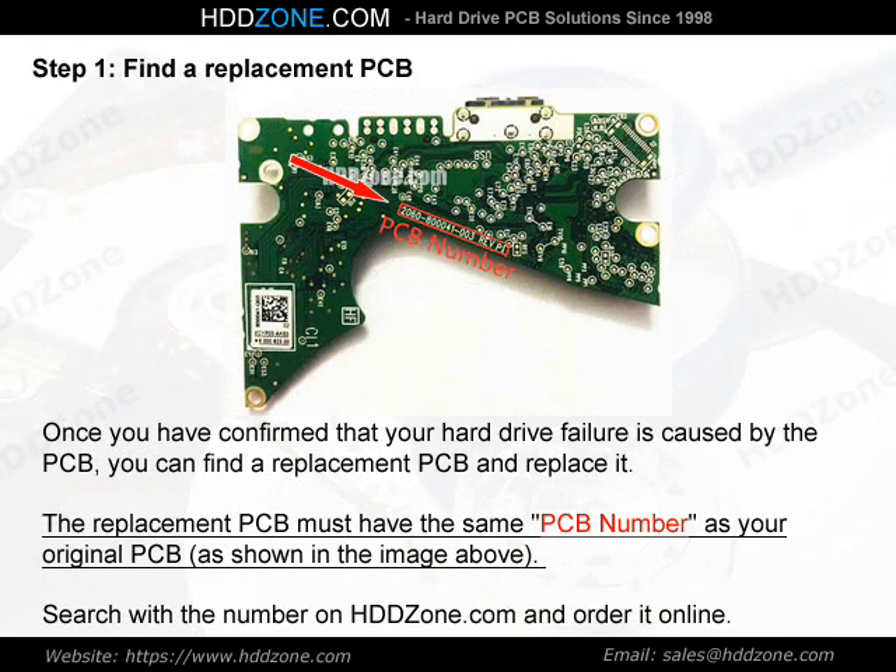Step 1: Find a Replacement PCB. Once you have confirmed that your hard drive failure is caused by the PCB, you can find a replacement PCB and replace it. The replacement PCB must have the same PCB number as your original PCB. Search with the number on HDDzone.com and order it online.